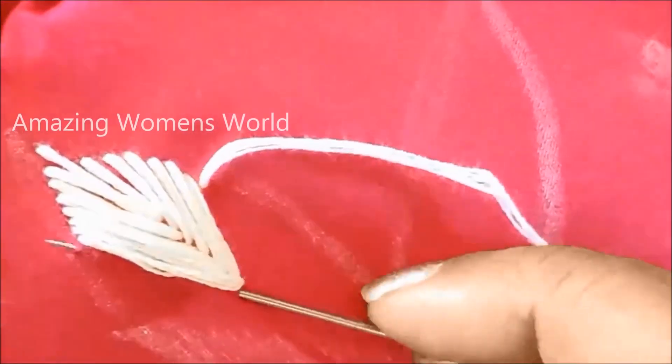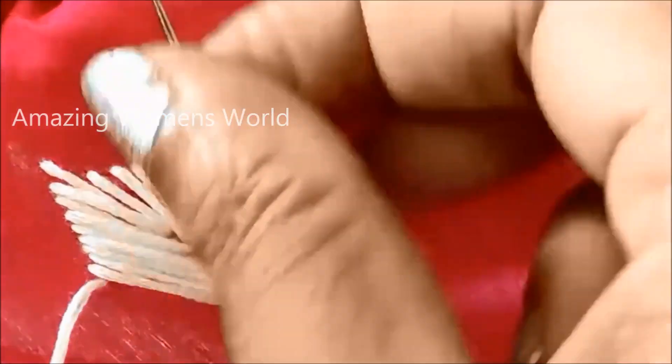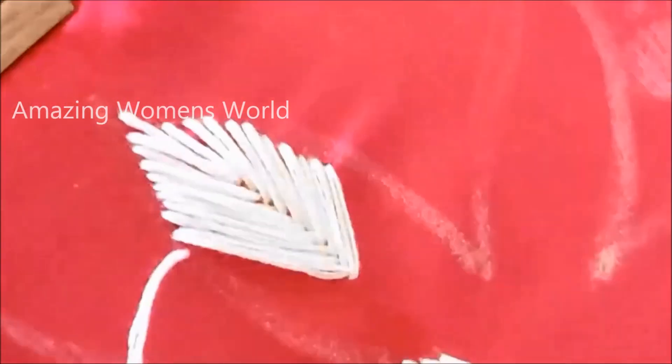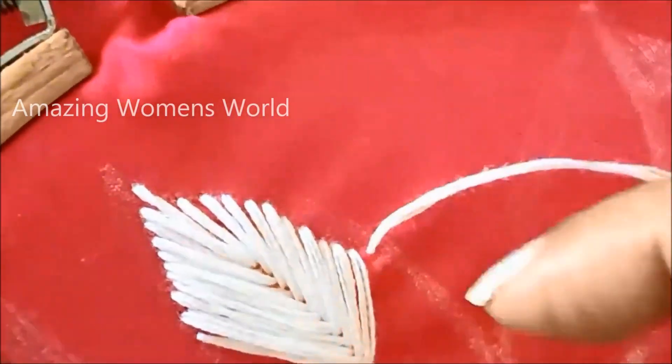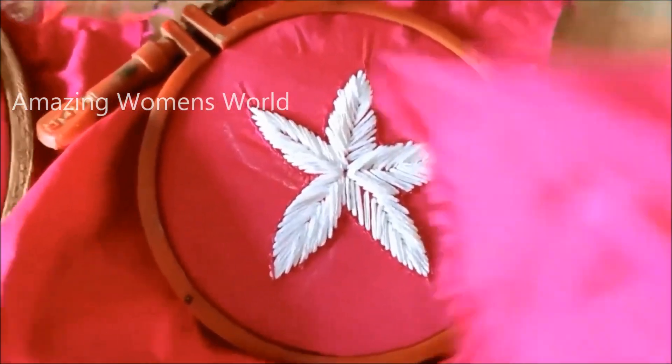To make it clear, I'll be showing one more time, but if you want you can skip to the next part to see the final design. If you have any doubts, you can write to me in the comment section so that I can address your doubts with clarification. Finally, I've made the three sizes of flowers.